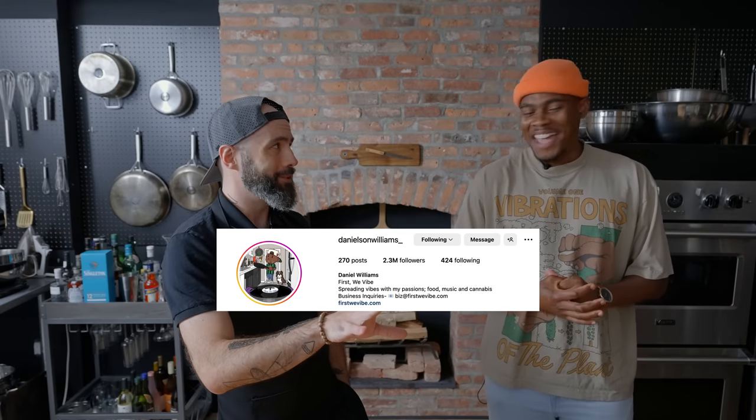Hey there folks, welcome to a very special episode where I am joined by Daniel Williams of First We Vibe. Thank you so much for coming through today. Thanks for having me. For those of us who haven't heard of First We Vibe — which you have many more Instagram followers than I do, so very few people have it — what is First We Vibe?